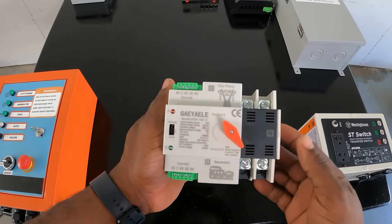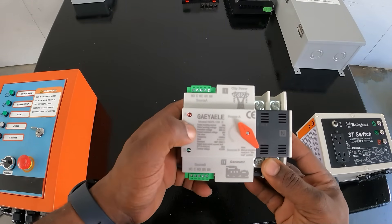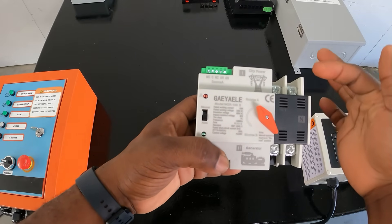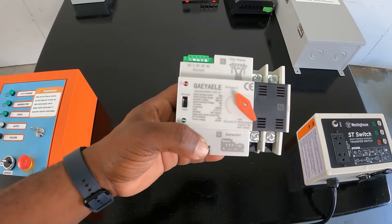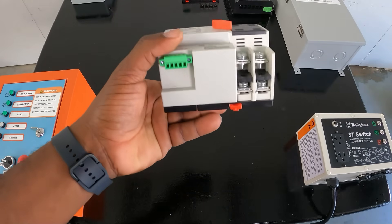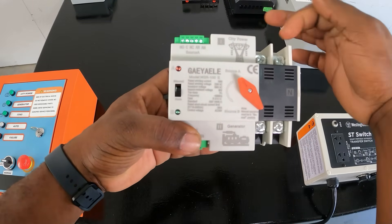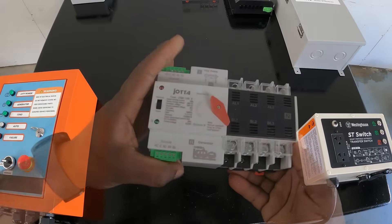These are automatic but you can also control them manually. You have an auto switch and a manual switch — you can actually switch sources manually between city power and generator. If you lose city power it will automatically switch to generator. This one is 120 volts only, you can't get 220. That's your neutral and hot wire, this is your output to the load, that would be your generator input, and this one would be your city input. Real simple ATS.